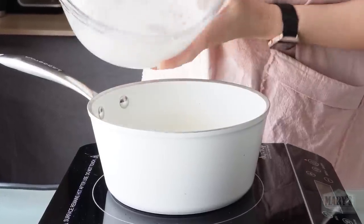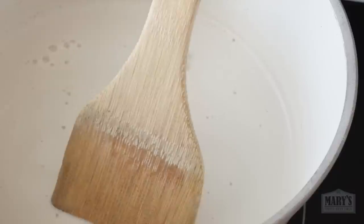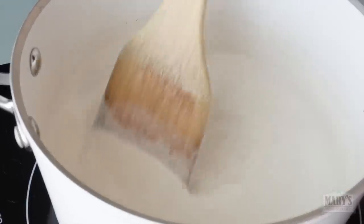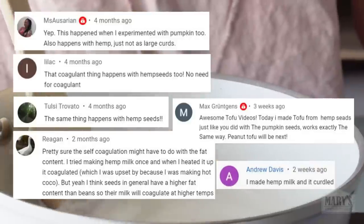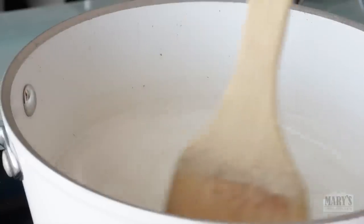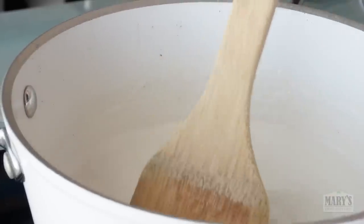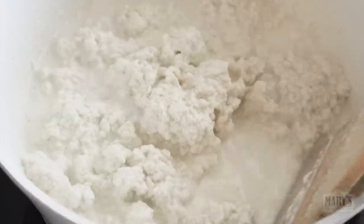The milk goes straight into the pot and I bring the heat up to high. Immediately I start stirring with a flat-edged spatula just to make sure nothing gets burned to the bottom, which can happen easily with any kind of milk. We're just looking for the milk to simmer. A few of you have already tried this and told me the results were similar to our pumpkin seed tofu — that is, with self-coagulation, no need for any additional coagulating agent. And lo and behold, we have curds forming all by themselves — fluffy white curds. I keep things moving and turn the heat down a bit to keep the simmer but lessen the chance of things foaming over.